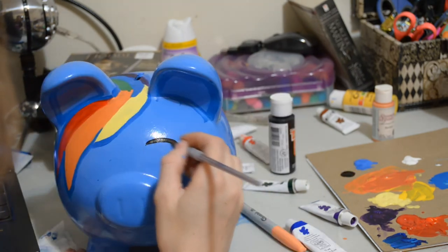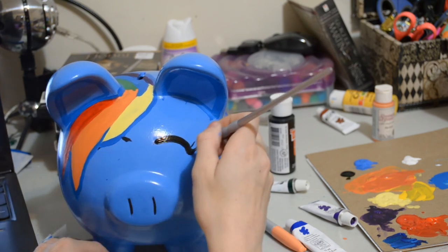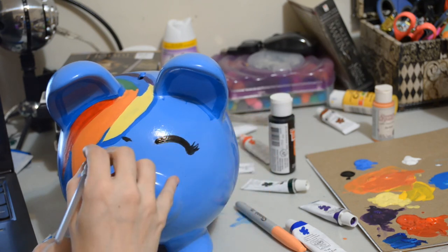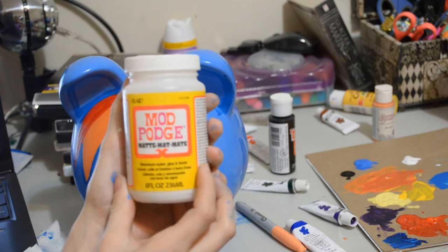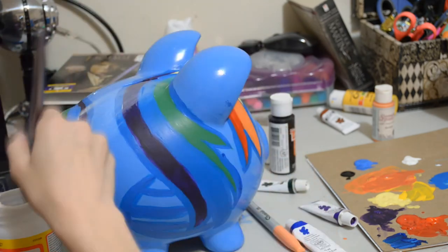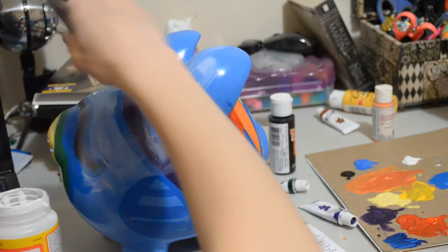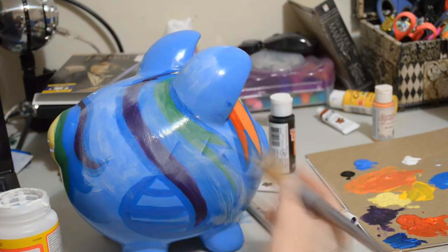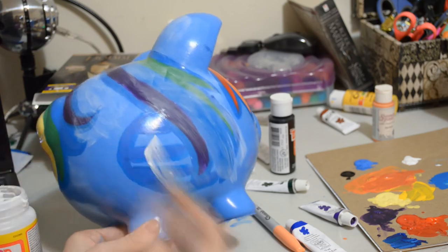Now I'm gonna give her some eyes. I wanted to make her smiling — I didn't want to do the huge actual Rainbow Dash eyes because I wasn't sure I could do that, so I just made her squint. Now you're gonna take some Mod Podge and do about one or two coats. If you've never used Mod Podge before, don't worry, it does dry clear. It's just gonna seal everything in and make sure it's protected — just in case you decide to put it in a child's room.